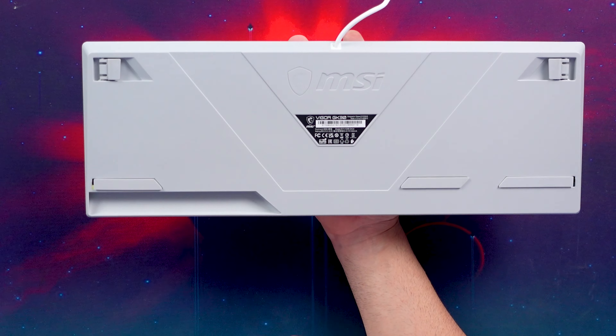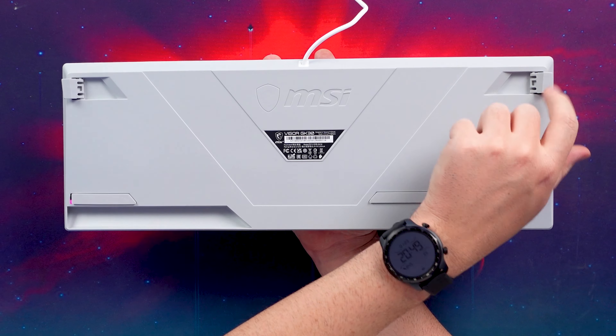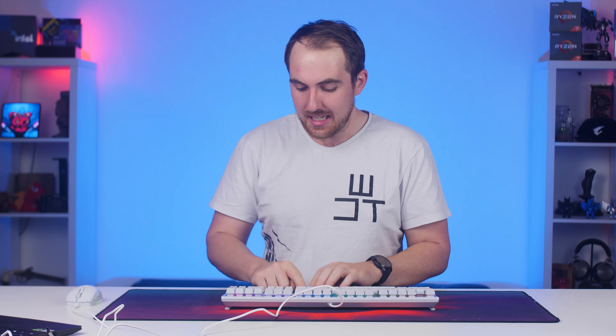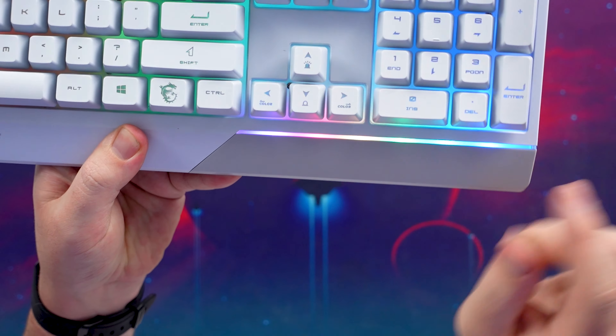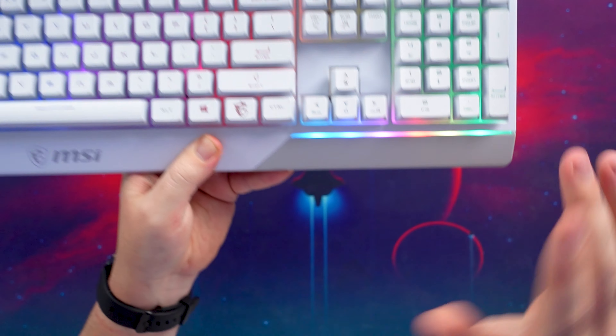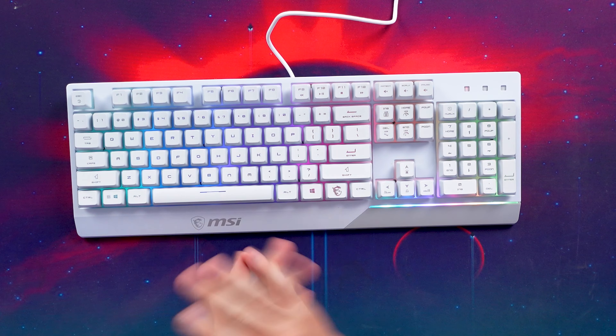Quickly underneath the keyboard, you do have two flip-out keyboard feet in the corners with rubber pads for grip, and you do have three pads there as well. I do like the white design and the RGB glow — you can unfortunately see some of the LED hot spots right there, but it's not too bad. With all the lights off it's going to look really nice.